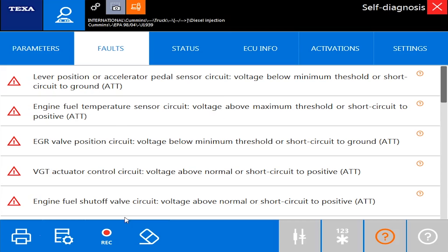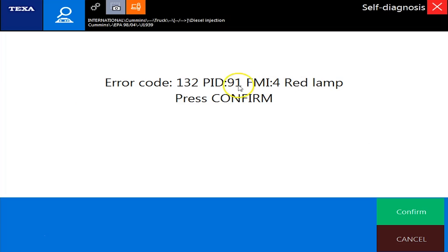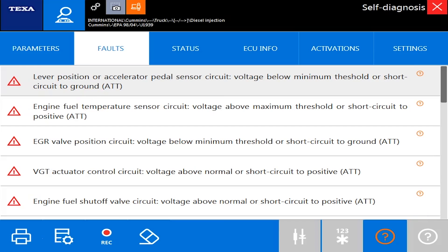We're back now, connected to the ECM. We have all of our codes showing up properly. I can double-click them and besides getting the PID and FMI, I actually get the actual flash code now, so I can actually do something with it.